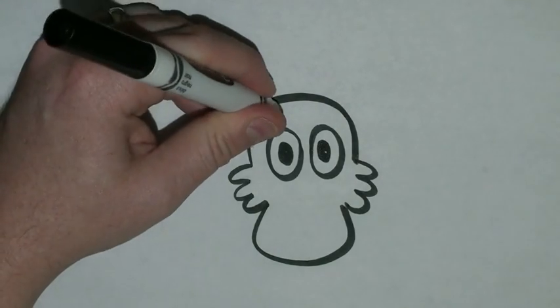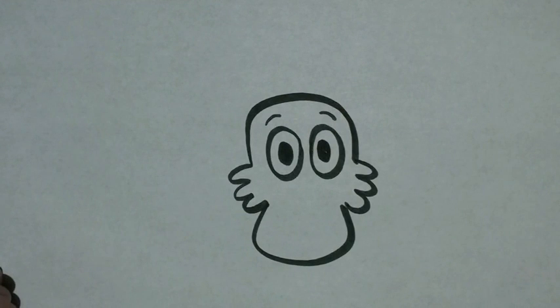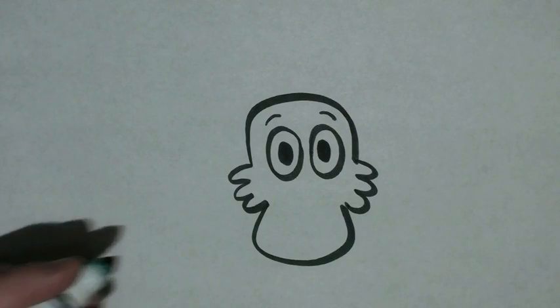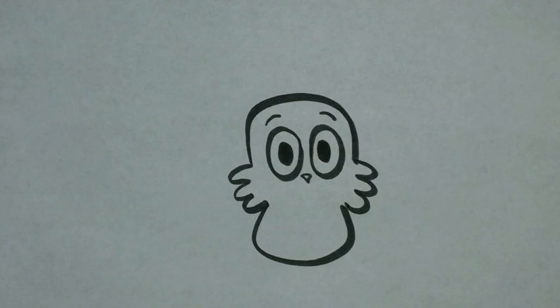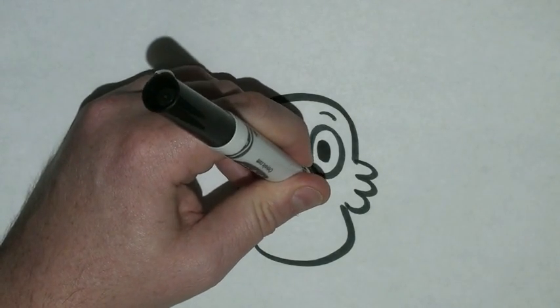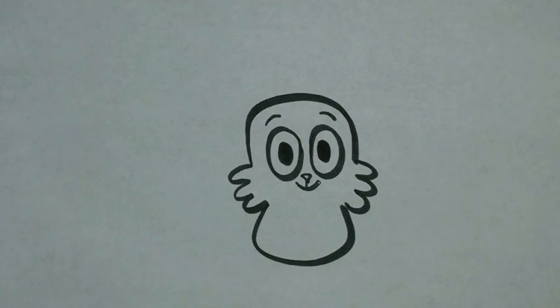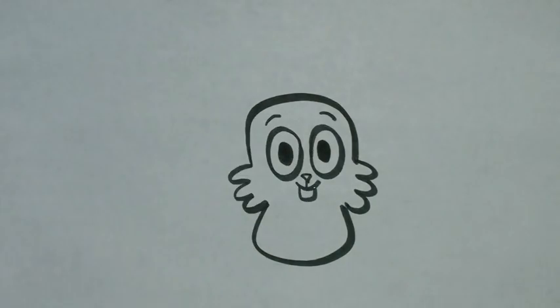I'm going to draw the eyebrows by just drawing two small curves right above those. And to draw his nose, we're going to start with a triangle pointing down just in between the two eyes. Draw a small line down from that with a wide U underneath it, and another U under that for his buck teeth.